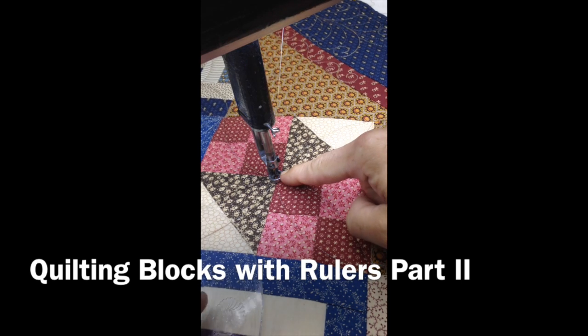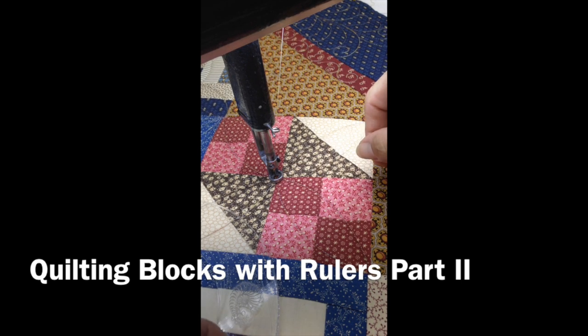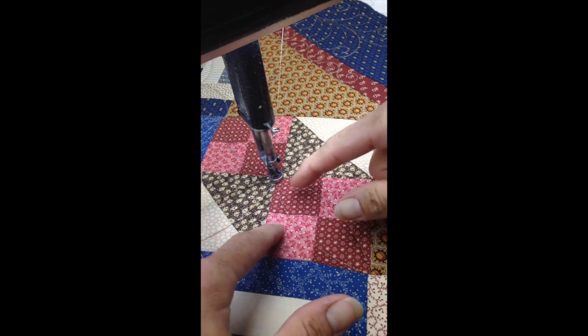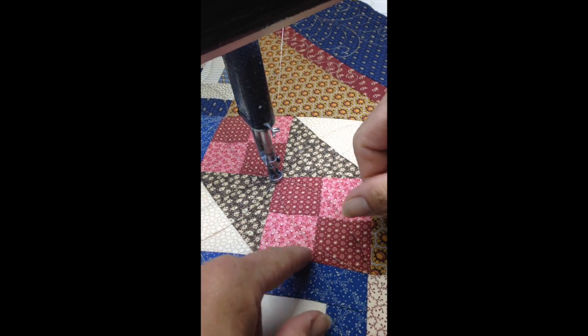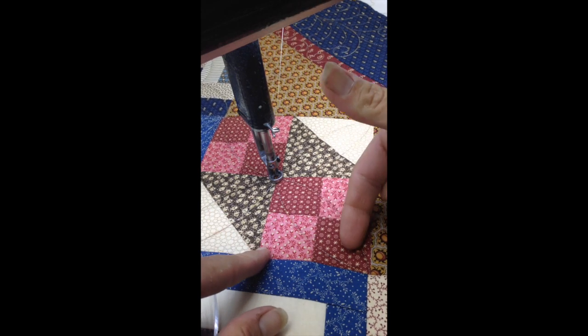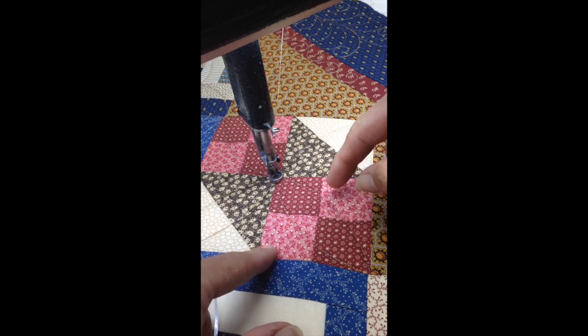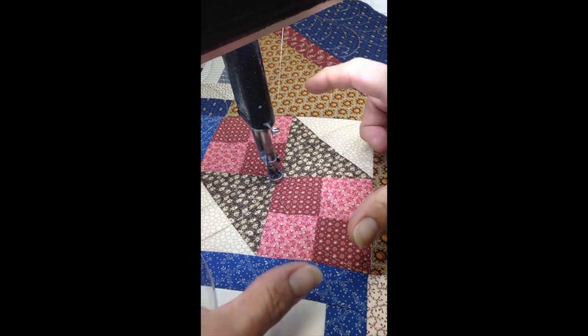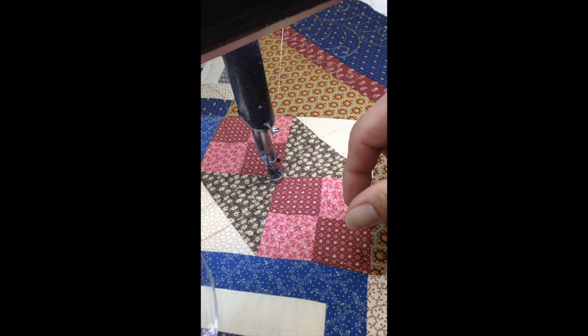Section 2. I'm back to the middle, and for most of you, that design right there would be more than enough quilting to hold the block down and still have a nice design. I'm doing a little bit more on this quilt though, so I'm going to do a couple more arcs and try to make more of a flower or star design out of it.